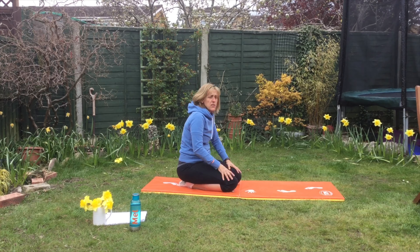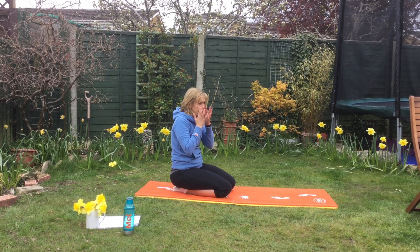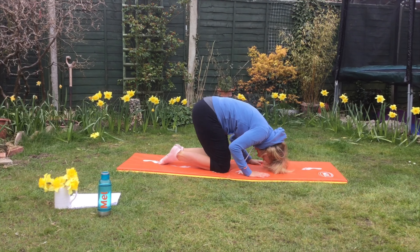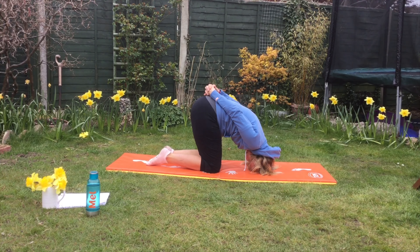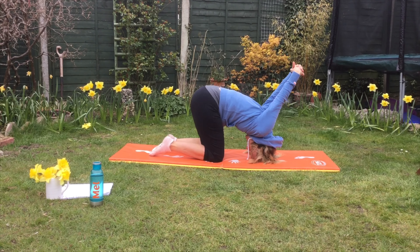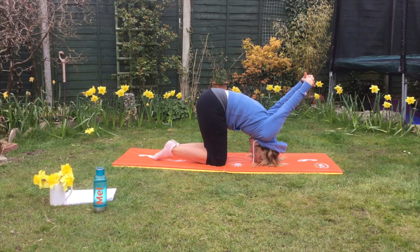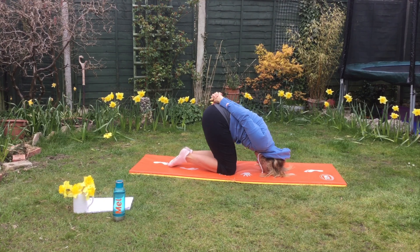That's called the cat stretch. The next one is called the rabbit. Now this is only for those who are happy to put a bit of pressure on their head — it's wonderful for clearing your sinuses if your nose is a bit blocked. All fours, head down. If that's enough for you, that's fine. If you want a bit more challenge, bring your arms behind you — can anyone see my rabbit ears? So we're going to breathe in and out, and in and out. Just hold it there. Breathing in and out.